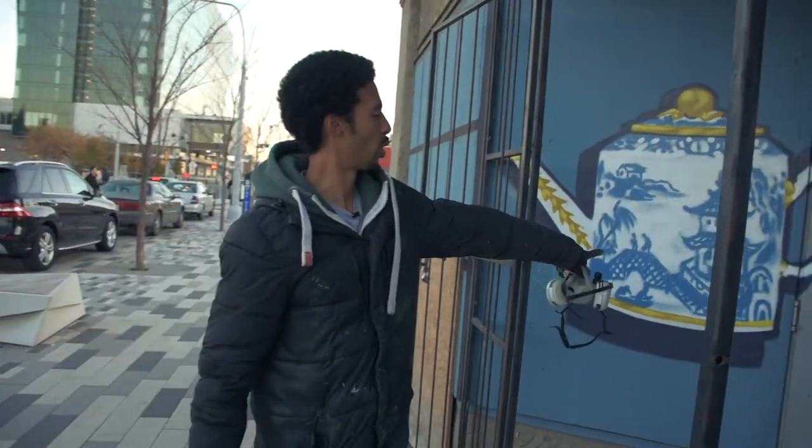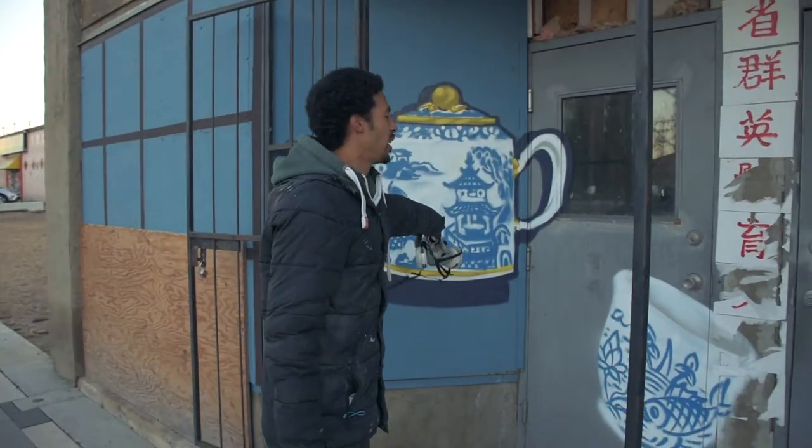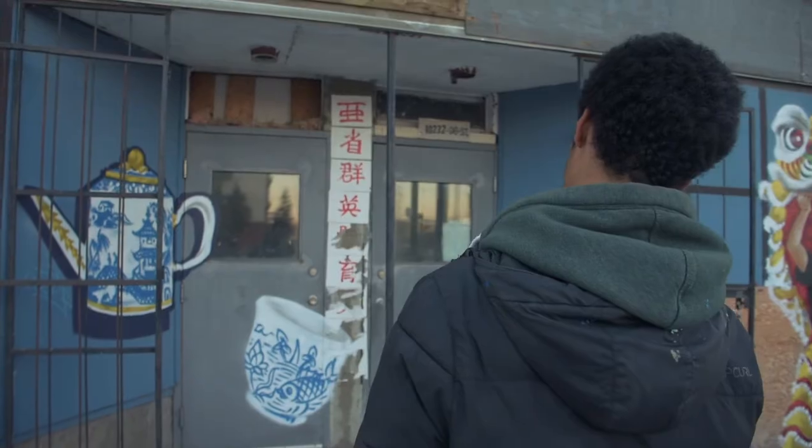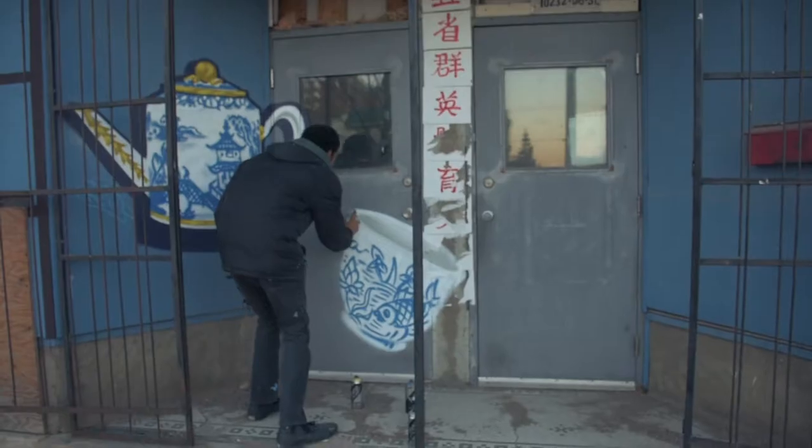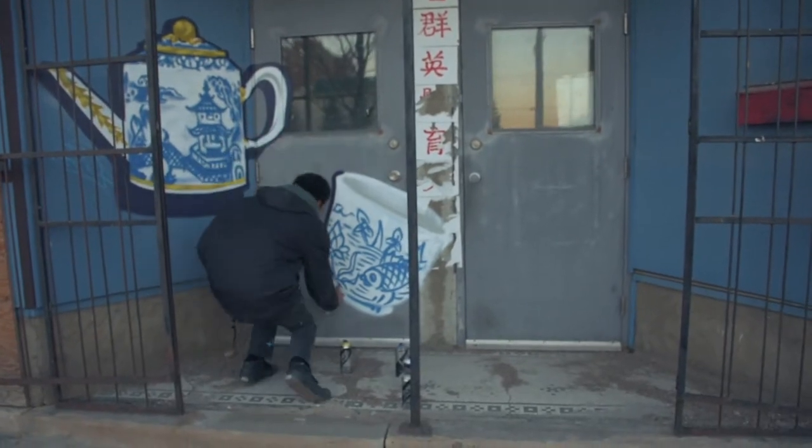So the same thing in this one — I reference a few of the main features on the teapot there. I just kind of pick and choose a little bit of what I'm able to fit in without the image itself becoming a little bit too busy. So that's kind of the idea.